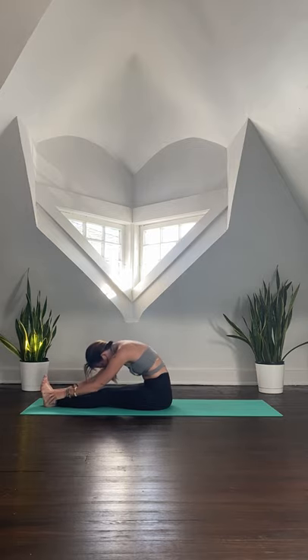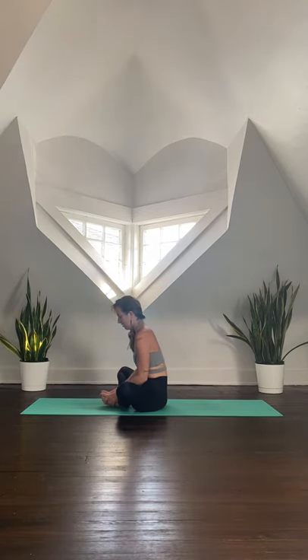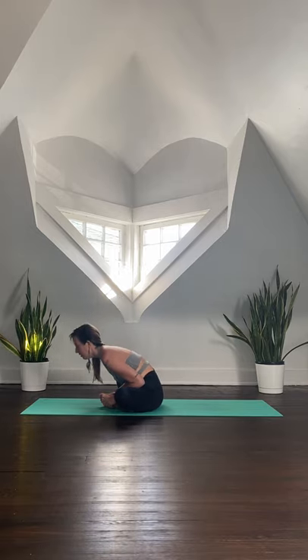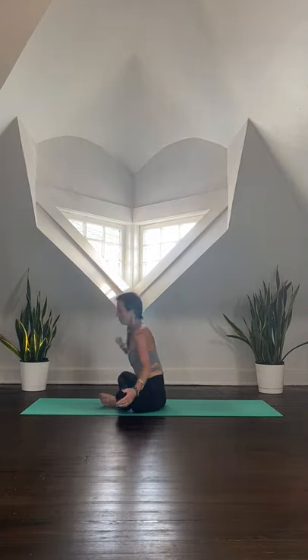Slowly roll up through the spine. Bring the soles of the feet together — so the feet can come in towards the body, thumbs meet in the center of the soles of the feet. Peel the shoulders down away from the ears, sit up nice and tall. Inhale; exhale, draw the elbows in as you hinge from the hips to fold. One more full round of breath — breathe in, slow exhale all the way out. Slowly roll up through the spine. Use the hands to draw the knees together.